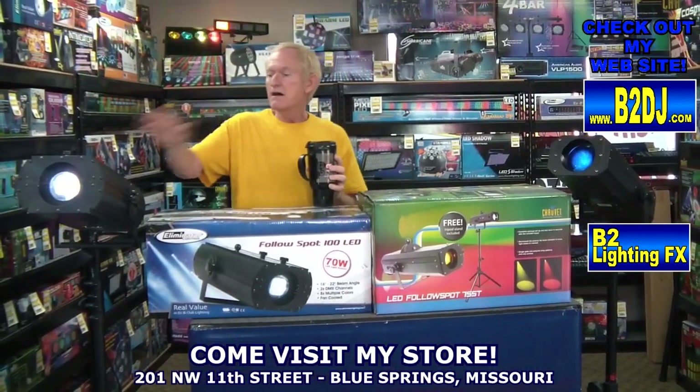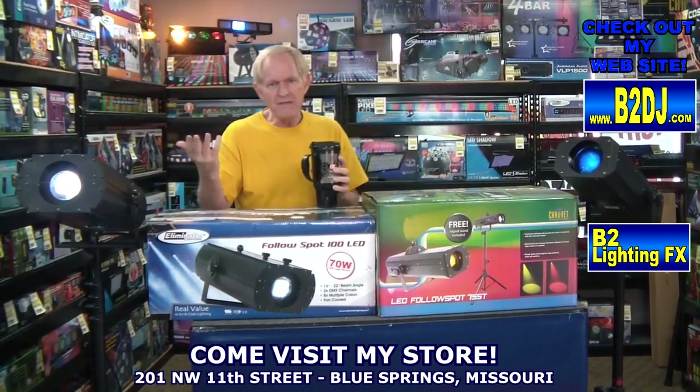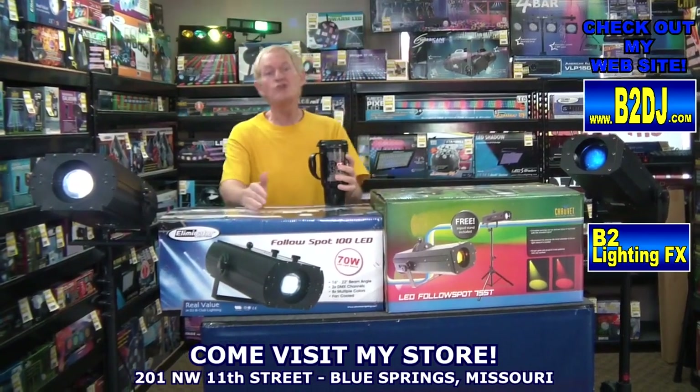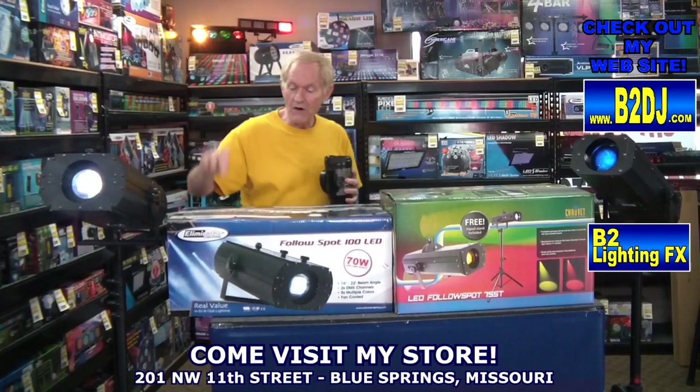I would say value for your money — brighter for the same price. If you buy it from me, you get a free tripod anyway. So I'm going for the Follow Spot 100 LED from Eliminator Lighting.